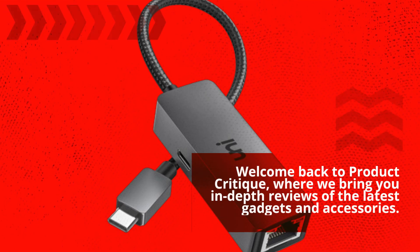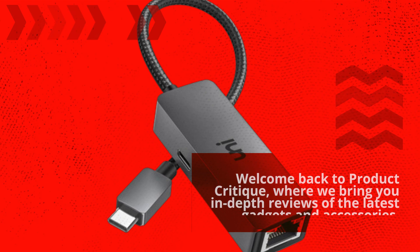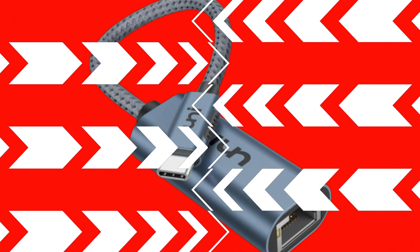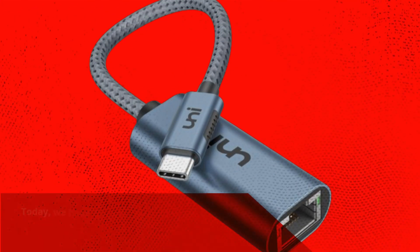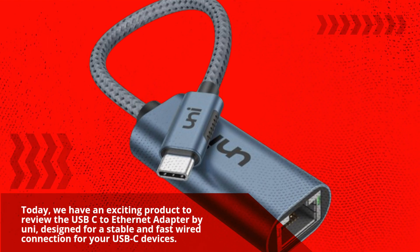Welcome back to Product Critique, where we bring you in-depth reviews of the latest gadgets and accessories. Today, we have an exciting product to review: the USB-C to Ethernet adapter by Uni, designed for a stable and fast wired connection for your USB-C devices.